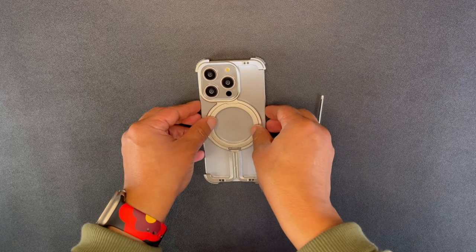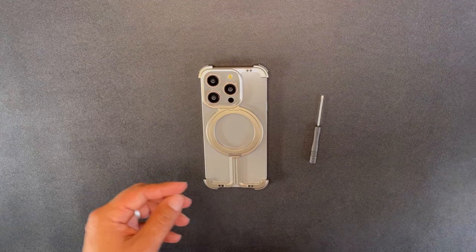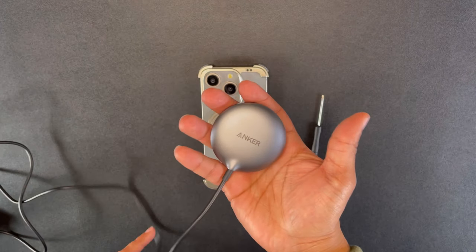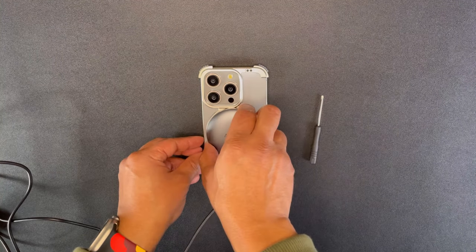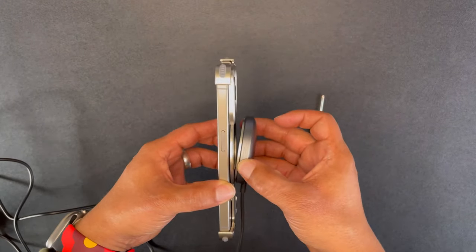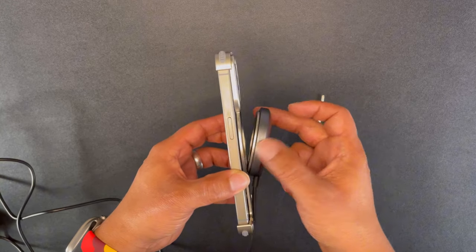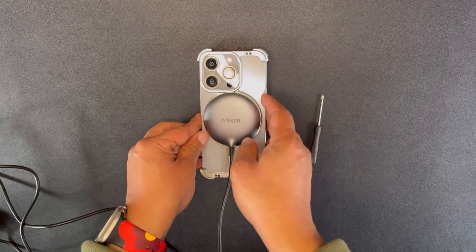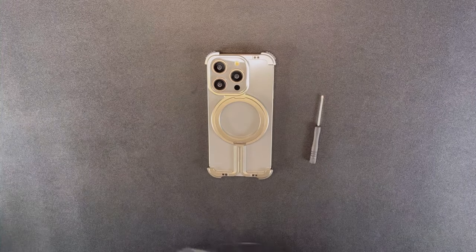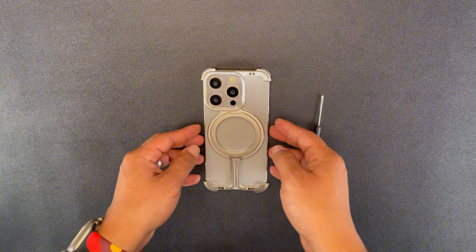Let's grab a wall charger — I have a Qi2 charger from Anker, I believe, at 15 watts. It works just fine and has a strong magnet. But when you move it just a little bit, the magnet ring stays on my charger but it's no longer on the phone, so it's not going to charge properly. None of your MagSafe accessories or batteries with charging capabilities will work with this case.